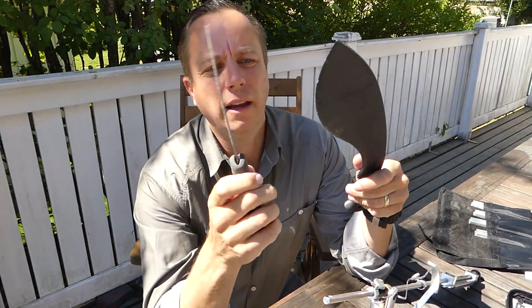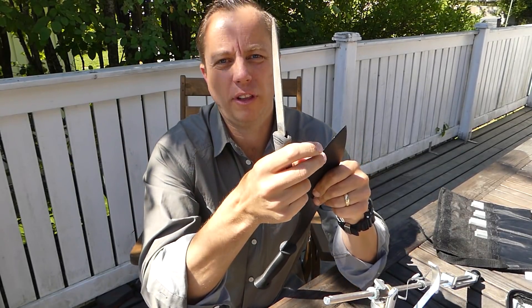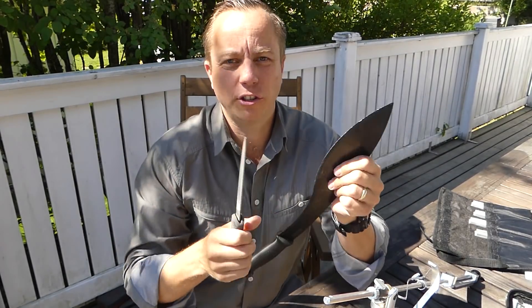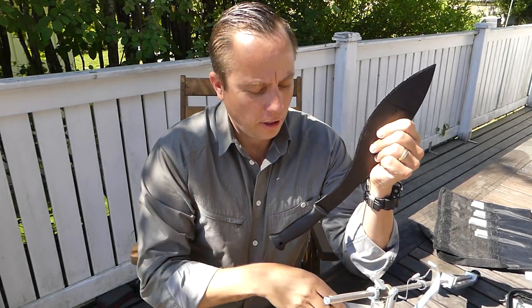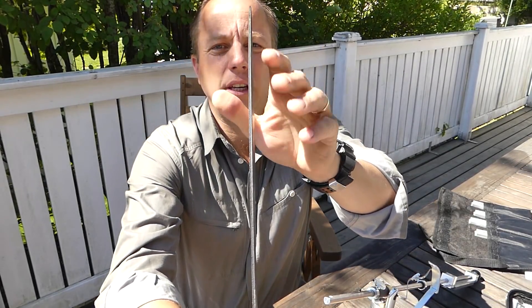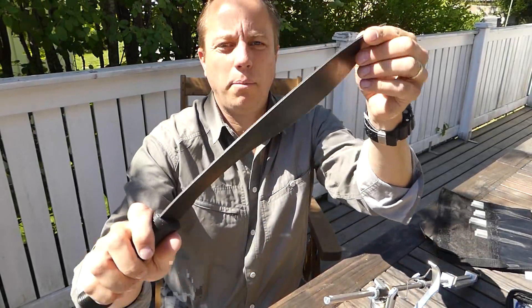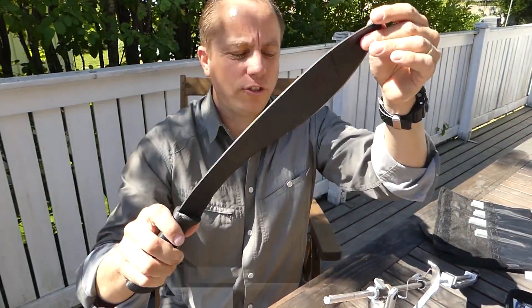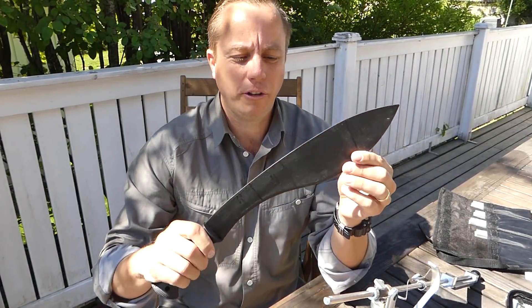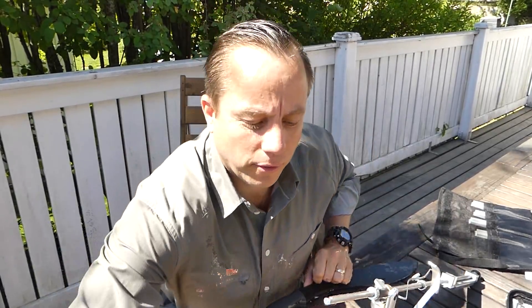I'm going to start off with a file and get off the worst of the edges — the rolling — just to get a nice work area to actually go to the stones and start sharpening. So I'm using the files first. This is just a flat piece of steel; it doesn't have any distal taper or profile. It's based on a traditional kukri but doesn't have the traditional kukri style — it's more of a machete type device.